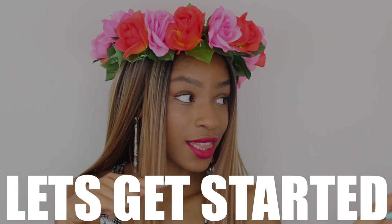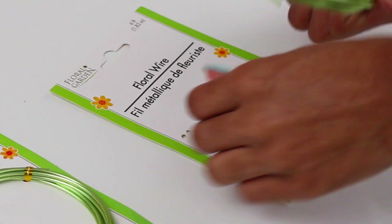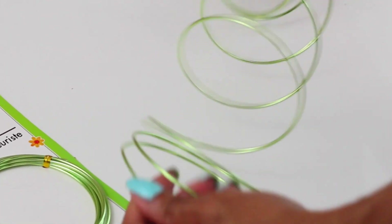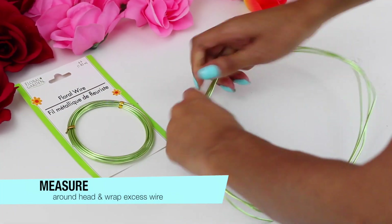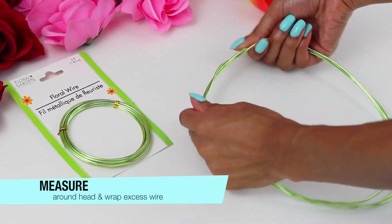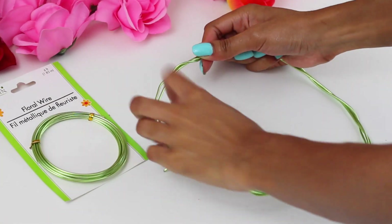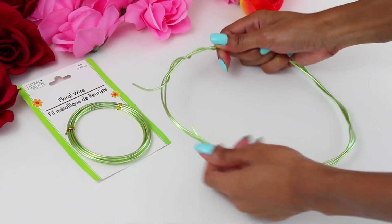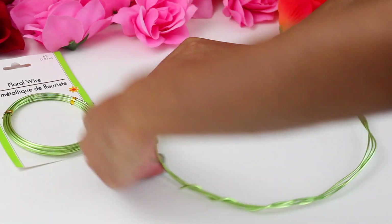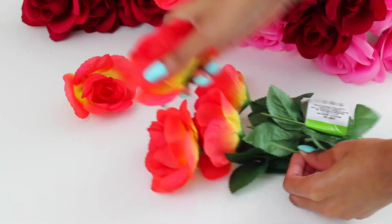Let's get started. The very first crown that we're going to create is this wired crown. I grabbed these floral wires from my local Dollar Tree for $1 each. Using one end of the floral wire, wrap it around your head to see the exact circumference of your head, then wrap the excess wire around itself to create a nice sturdy base. Measure loosely to add extra wiggle room for comfort.